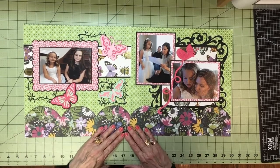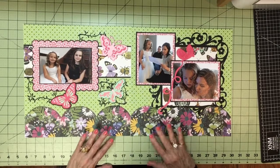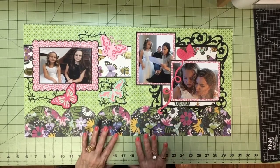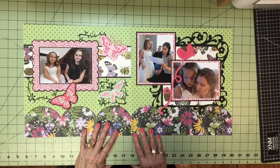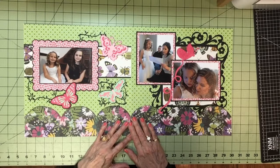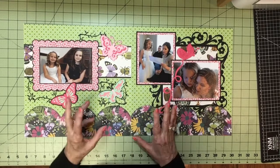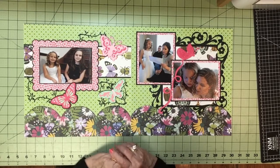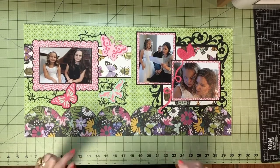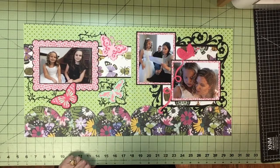If you like any of these pages, you can find them in Everyday Life Scrapbook number 48 on my website, meandmycricut.com — there's a link below. I also describe everything in detail there. You can also join my Facebook groups. Please subscribe below. Thanks for watching! Happy scrapping!